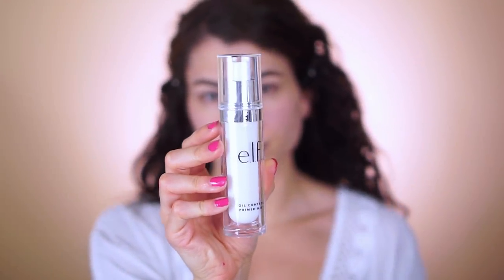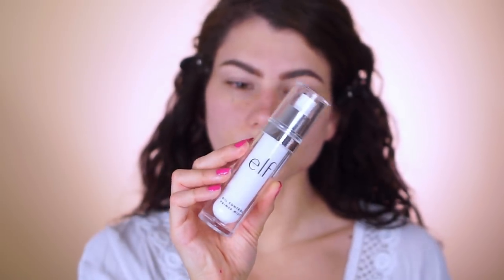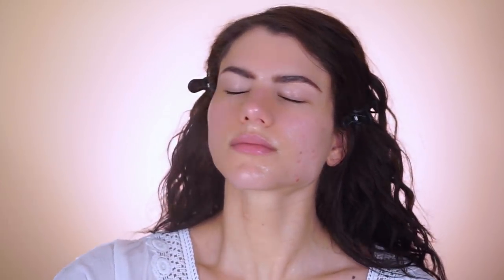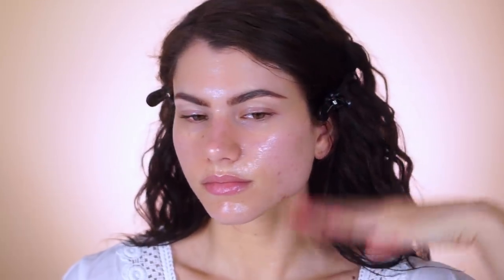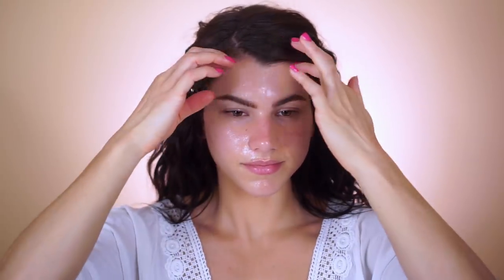The most important step to truly sweat-proof your makeup and make it last all day is the elf oil control primer mist. Spray this all over and let it sink into the skin for about 30 seconds. It is enriched with purified water, cucumber, and vitamins B and E to nourish and refresh the skin. It also prevents excess oil production — it's not meant to mattify skin that's already shiny, but it actually prevents shininess from ever happening in the first place.